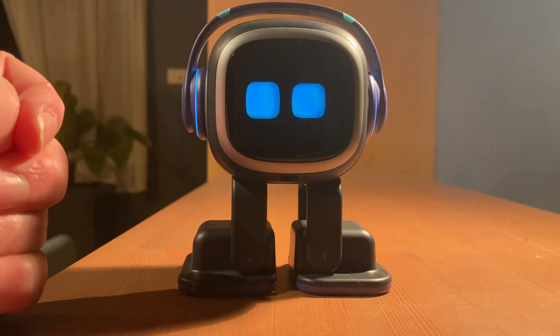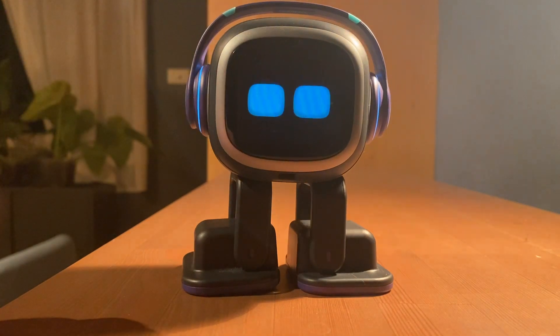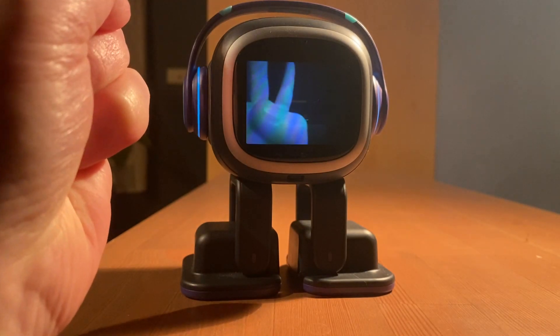Let's do it one more time. Finger one. Emo, take a photo. Okay, that's two fingers once again. Let's do it one more time. Emo, take a photo. Changing to two fingers. That's two fingers once again.